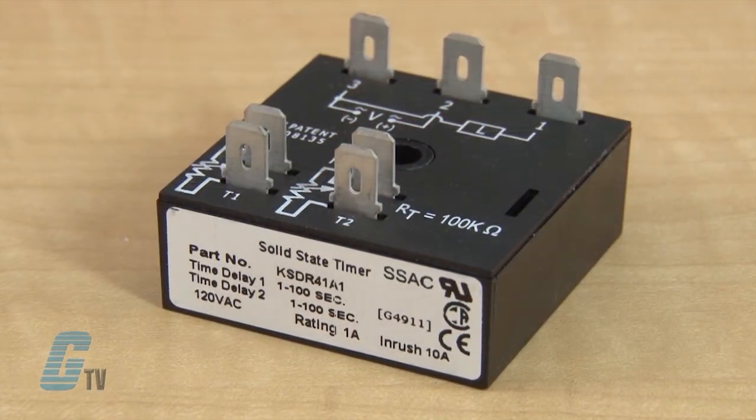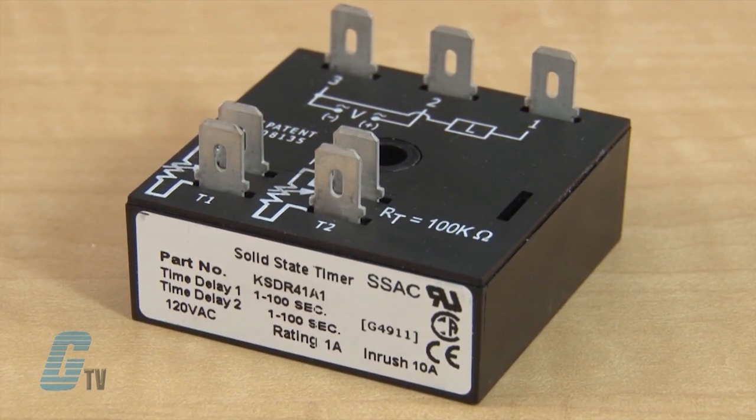The KSDR Series offers independent time adjustment of both on and off delay periods. This series is designed for general purpose, commercial and industrial applications where a smaller cost-effective solid state timer is required.